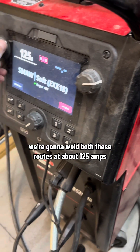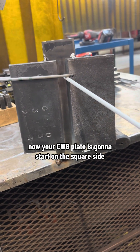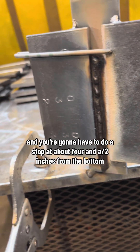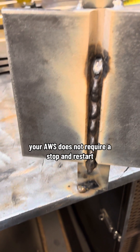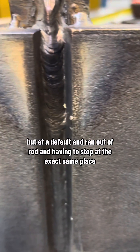We're gonna weld both these roots at about 125 amps. Your CWB plate is gonna start on the square side and you're gonna have to do a stop at about four and a half inches from the bottom. Your AWS does not require a stop and restart, but by default I ran out of rod and had to stop at the exact same place anyway.